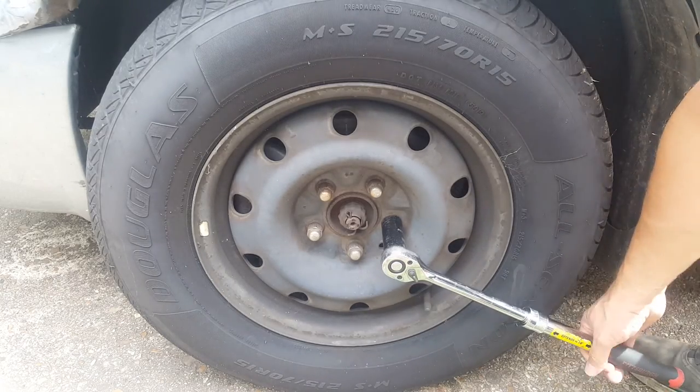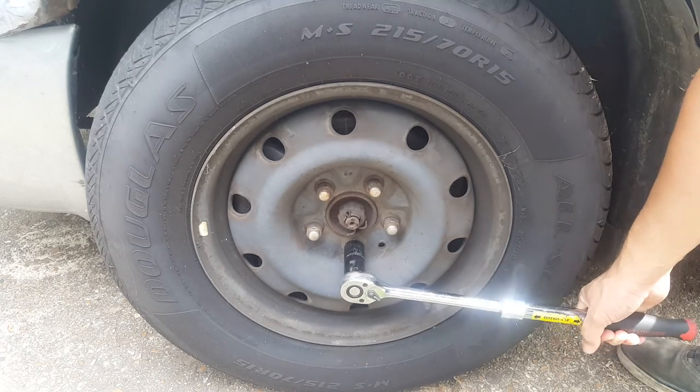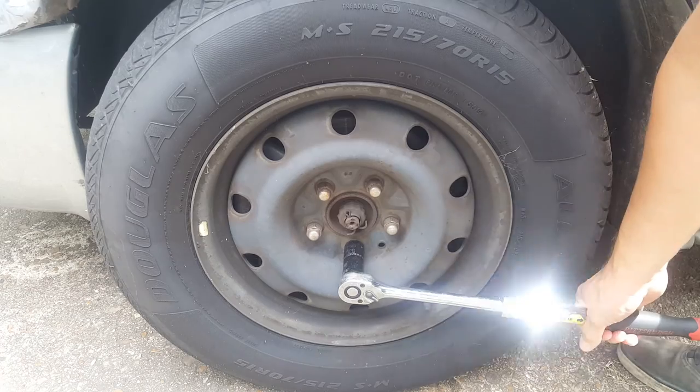I've got a 21mm socket here. I'm just going to go ahead and slightly break these lug nuts loose on both sides before I start lifting it up.